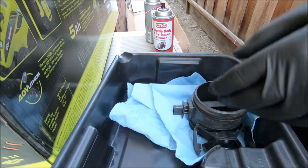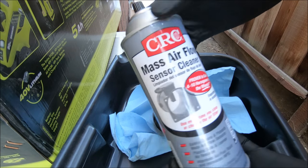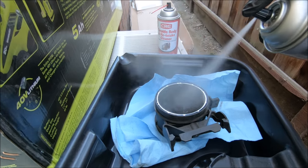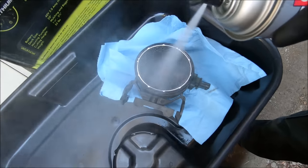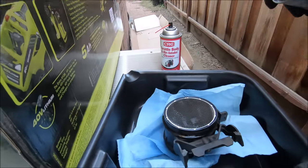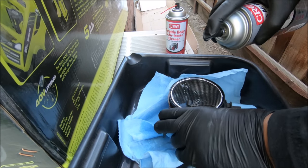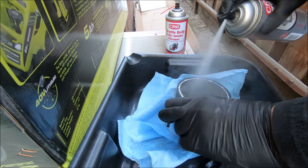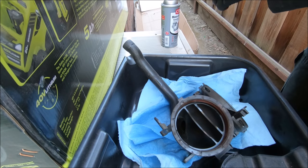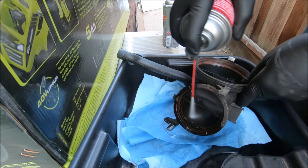Now I've got to clean the mass airflow sensor. And now I've got to clean this connector here — see if the throttle body cleaner works; if not, use brake cleaner.